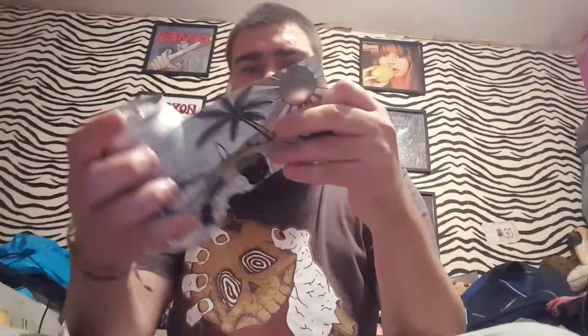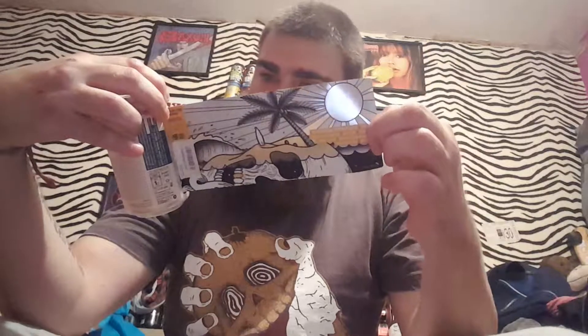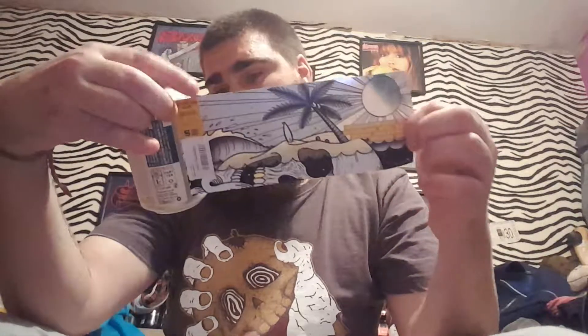AK Brett here with another review. I have a Northern Monk's Pension Projects 3.0.2 pina colada black IPA at 10%. There's a design on the can — pretty awesome. It's made by Simon Craft and Northern Monk collaboration.